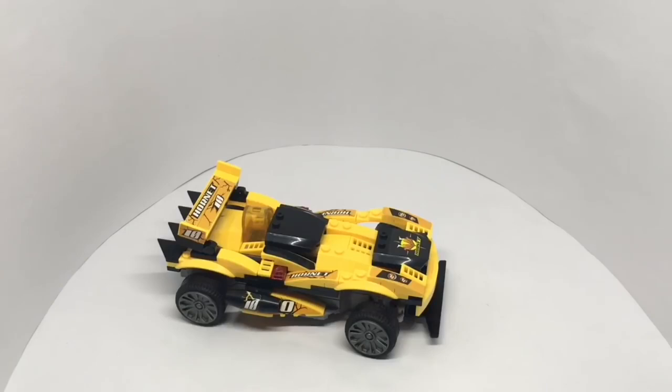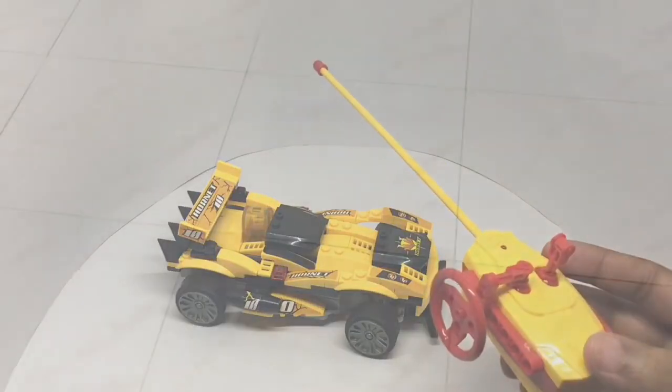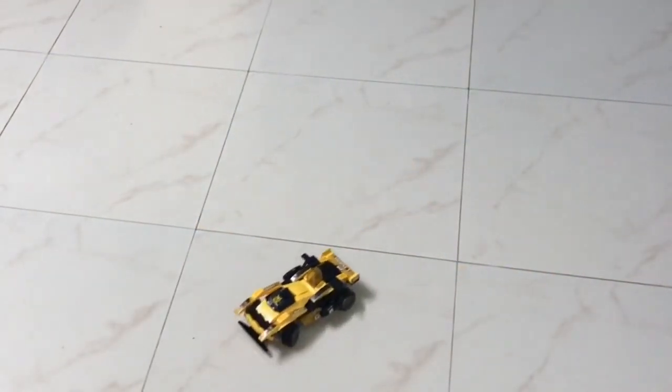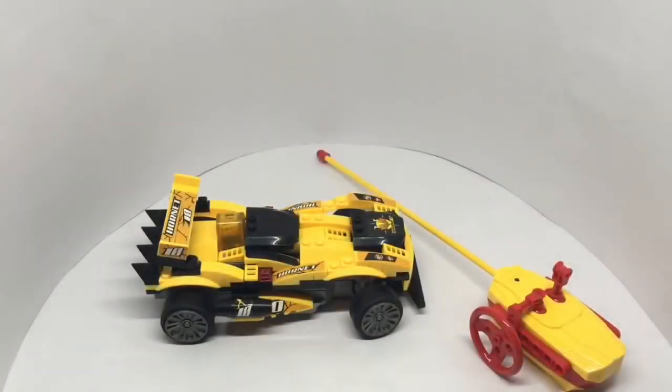That's how it looks once it's built. Instructions are not that clear but still quite an easy build. That's how the remote looks. It's fun to play with, though — quite nice, check it out.